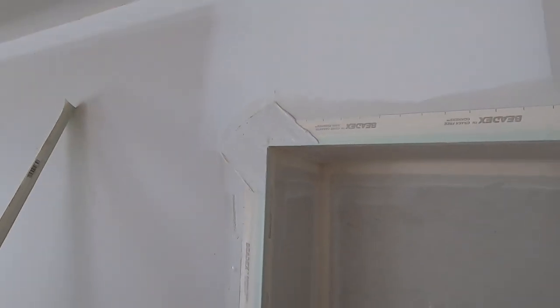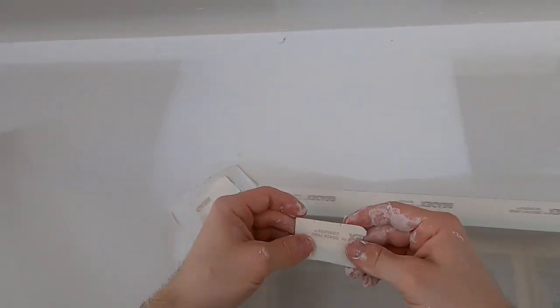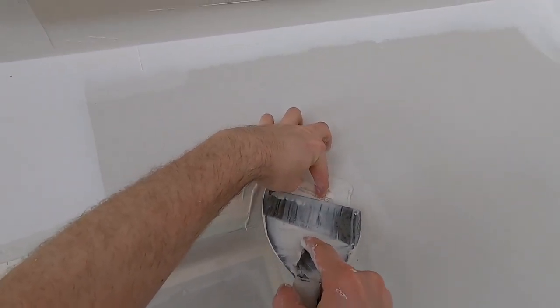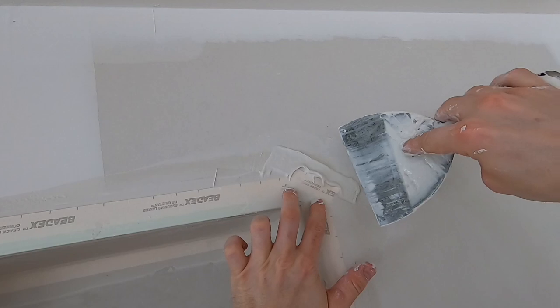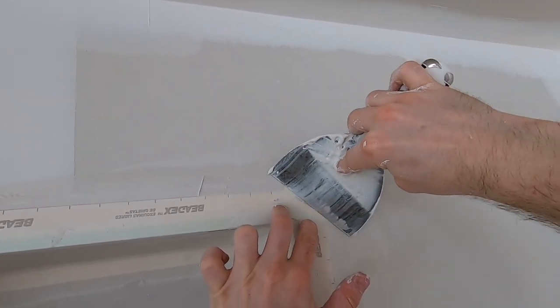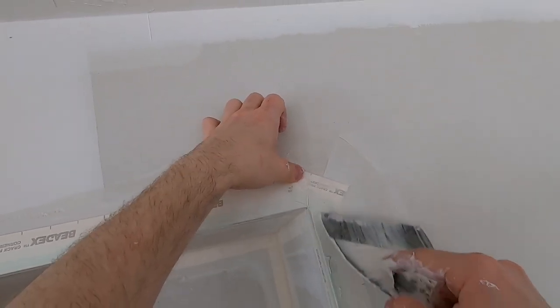I'll show you how to put it on. Put mud on that side and on the other side. I'll cut the piece in half — put one there and one there. Then take my fingers, hold it in place, and pass the knife that way. Then hold it on the other side and go that way. The reason I hold it is so it doesn't shift as I'm wiping. Then I do a final little adjustment to get it right over there.